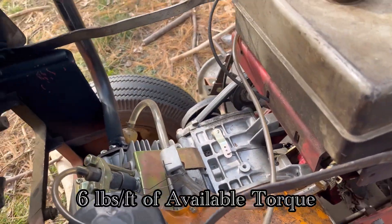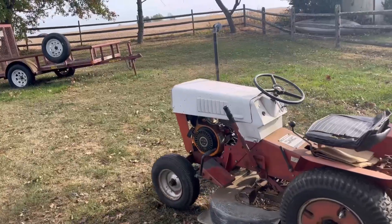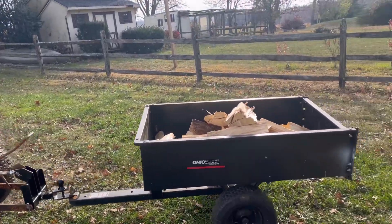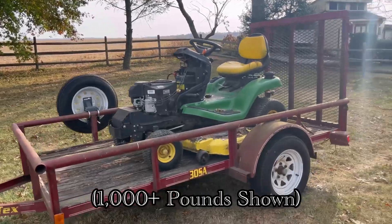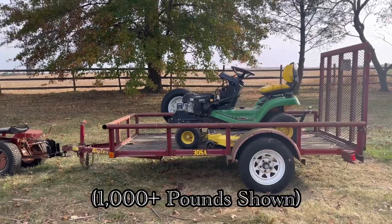The engine has 6 pound-foot of torque, which is enough to get the job done. With a top speed of around 8 miles an hour, and shown here crawling under 1 mile an hour. This tractor also has a high towing capacity and can be put to use towing various trailers and objects.